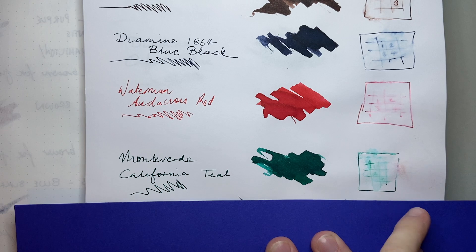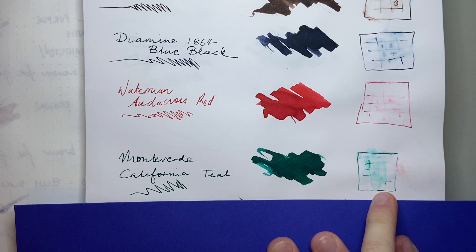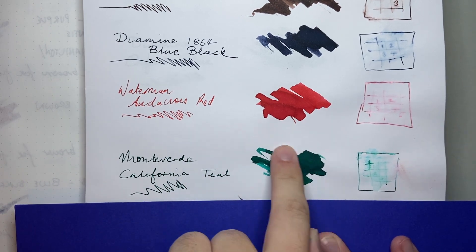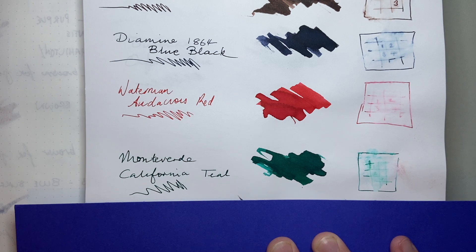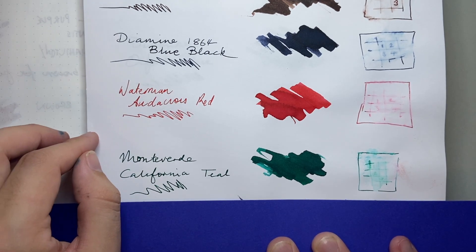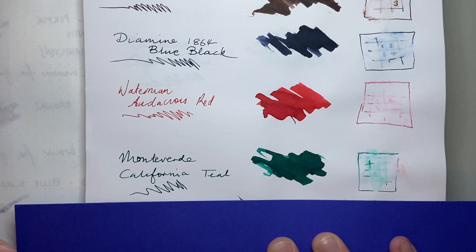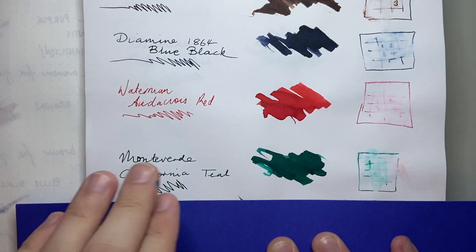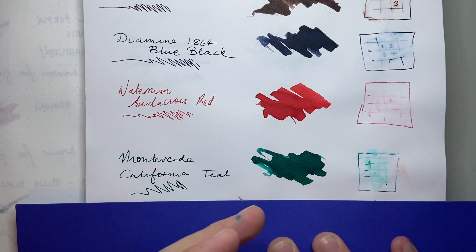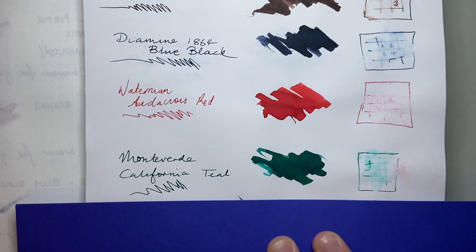And on Rhodia, we see yes, a little lack of water resistance — you're not going to get a lot left from this ink, but it is a beautiful green teal. It looks more green on this paper, less teal, which is one of the reasons I love it. This is closer to the paper you would use in an office situation. Tomo River is very fountain pen friendly; Rhodia is as well, but it's a step closer and it performs well. This ink for me is great because while it's wet, it doesn't bleed or feather at all. It just holds together and writes so beautifully.